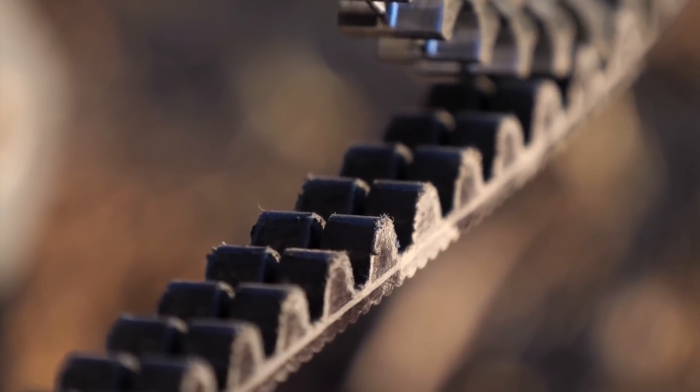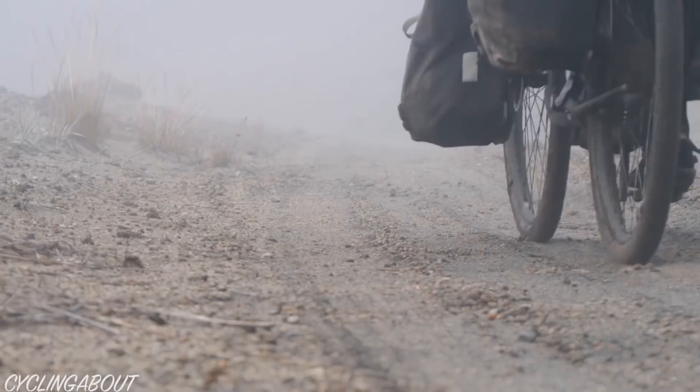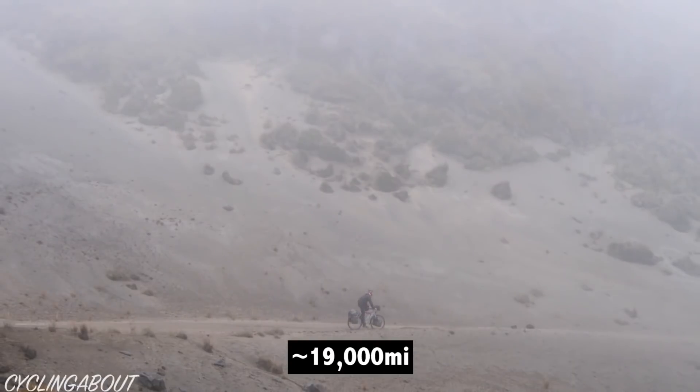Additionally, you can pair gearboxes with belt drive, which eliminates chain cleaning and lubrication, and allows you to pedal over 30,000 kilometres before replacing any parts.